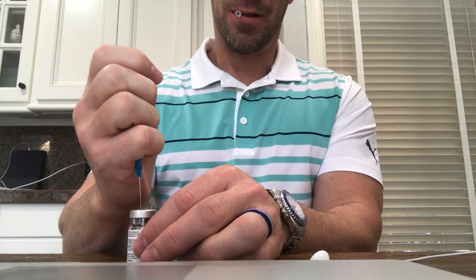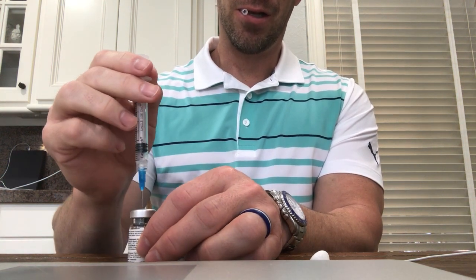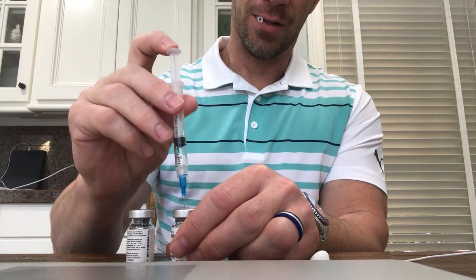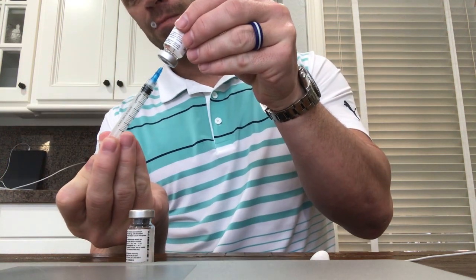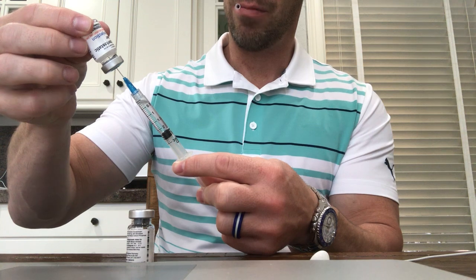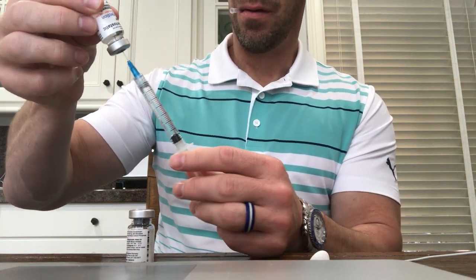What I do first is put this in the HCG to let a little air out. These are vacuum sealed. Then I'll actually go and push some of that air — see how it raised the syringe — into the water. Turn it upside down to create the pressure and then it helps pull the water in. Otherwise you get this air pressure issue sometimes. It can be frustrating with filling this.